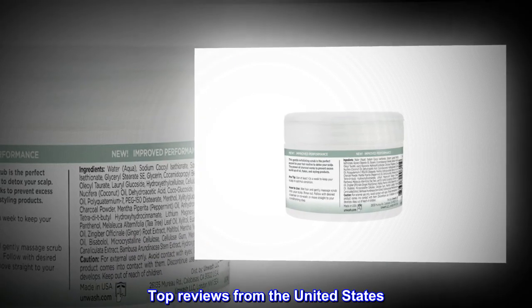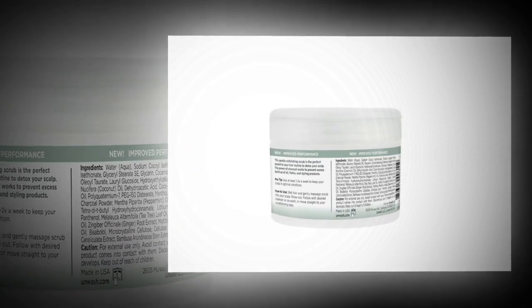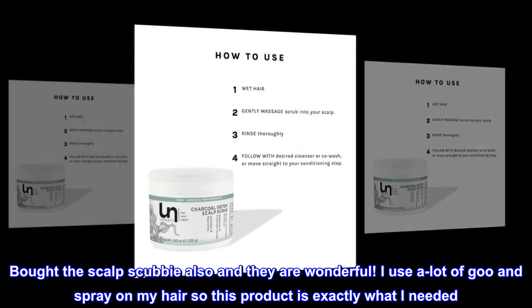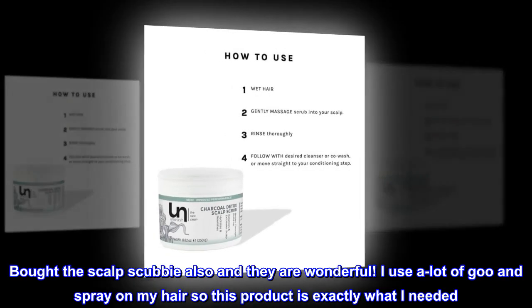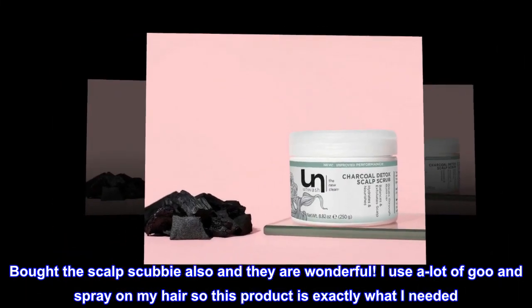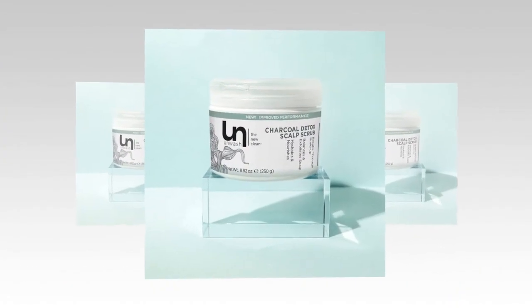Top reviews from the United States. Great cleaner for scalp. Bought the Scalp Scrubby also and they are wonderful. I use a lot of goo and spray on my hair so this product is exactly what I needed. Thank you Amazon.